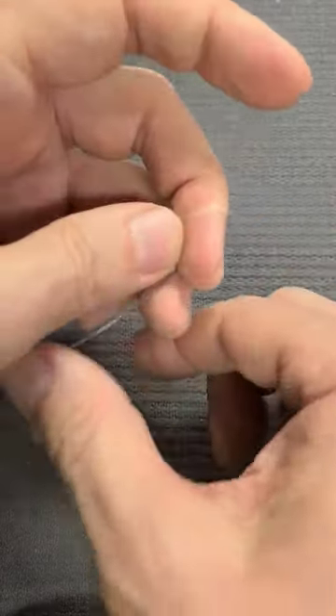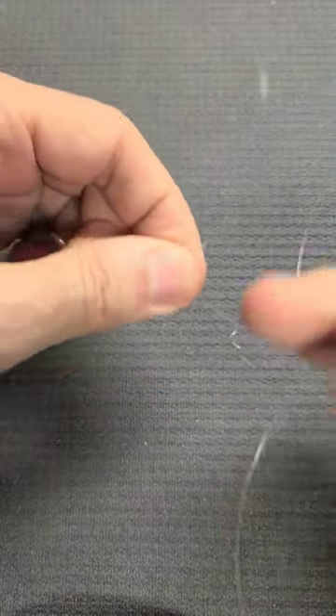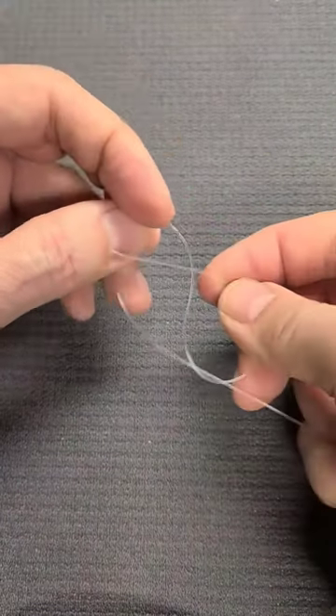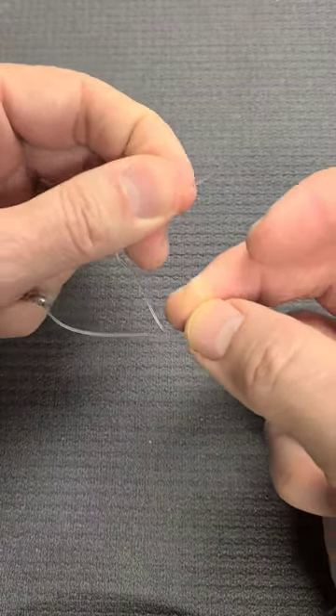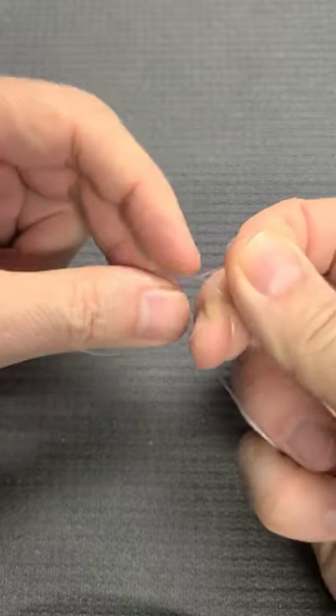Take it like that, then turn it around like you do with the clinch knot. After that, go inside the loop — you see that? So easy. Then turn twice at least inside of this loop.